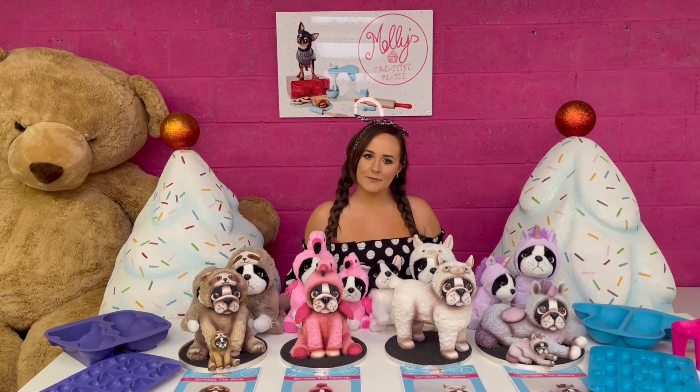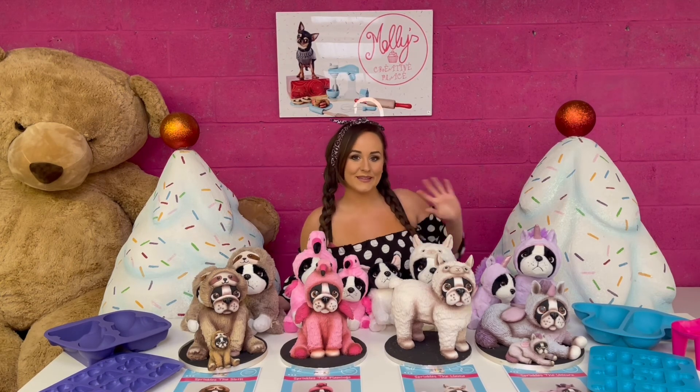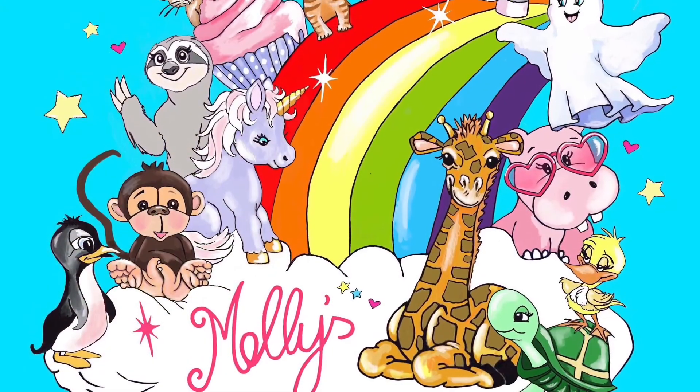I hope you like Sprinkles as much as I do. If you want to check him out as well as all the Creature Creator products, head over to the website — it's mollyscreaturecreator.com. Bye! Thank you!